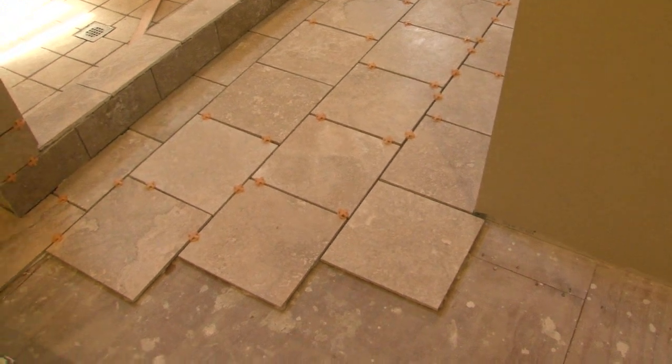I hope you learned something today from laying 12 by 12 tiles on my bathroom floor.